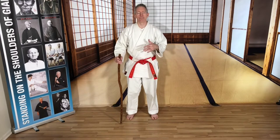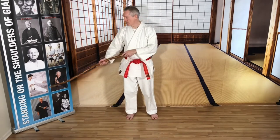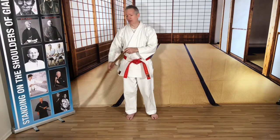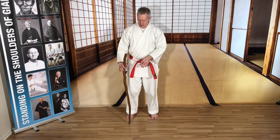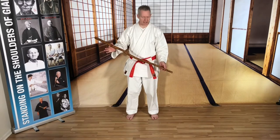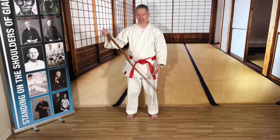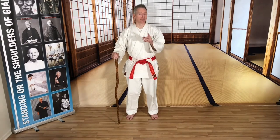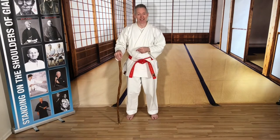I learned these techniques from Sensei Masaru Shintani, a gentleman who is a 9th degree black belt in karate and who created the foundation of this. Typically you'd have a stick anywhere from 32 inches to 36 inches long. This one's a little long but it's a walking stick — it's my mom's, and she doesn't use it for walking except when she's hiking up the mountains. She actually uses it as a weapon if you ever enter her house unexpectedly.